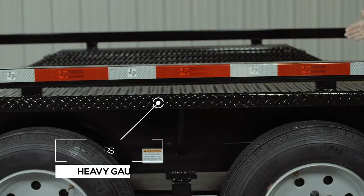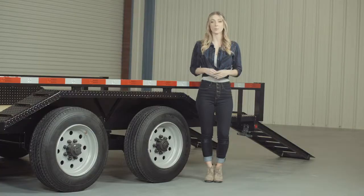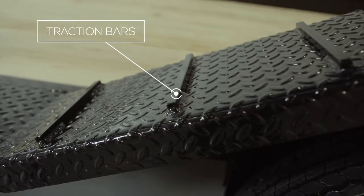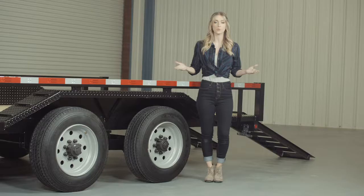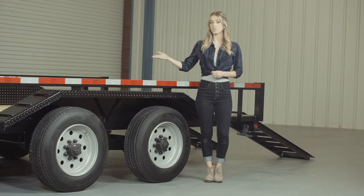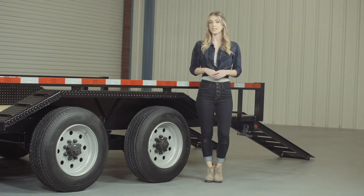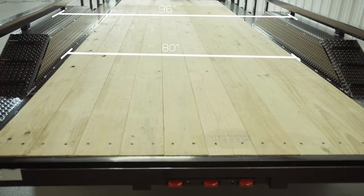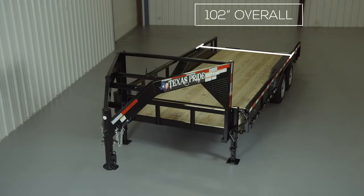Another key feature on this trailer are the heavy gauge reinforced fenders. These fenders are purposely made to drive over to accommodate wider than normal equipment. Traction bars are also welded to the front and back of the fenders for maximum grip while loading and unloading, even in wet conditions. The deck is also extended on either side of the frame with steel diamond plating to match the outside width of the fenders. This gives you a full 96 inches in between the top rails and 80 inches in between the fenders. The outside to outside overall width of the trailer is 102 inches. This extra wide deck and drive over fender combination gives you one of the most versatile lowboy trailers on the market today.